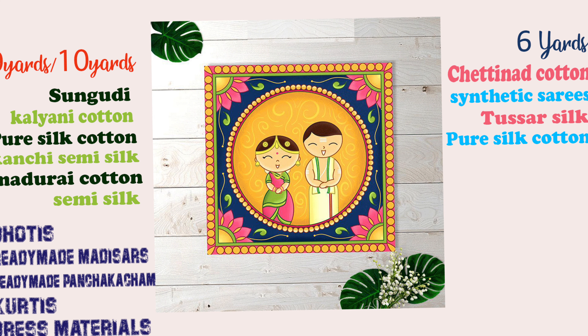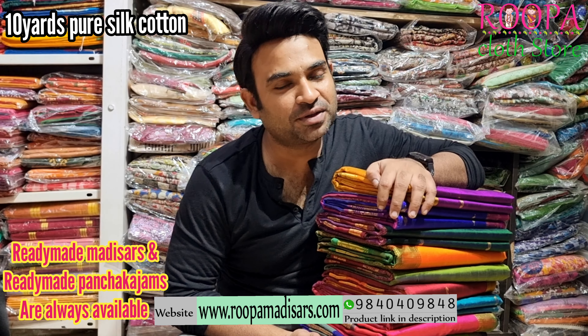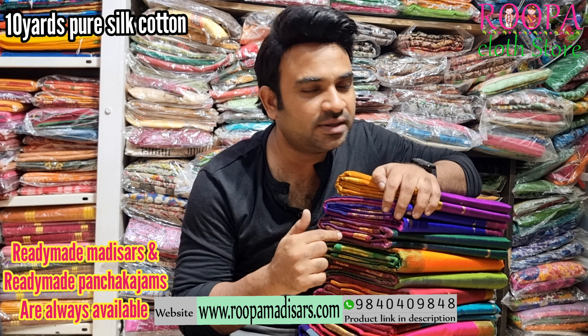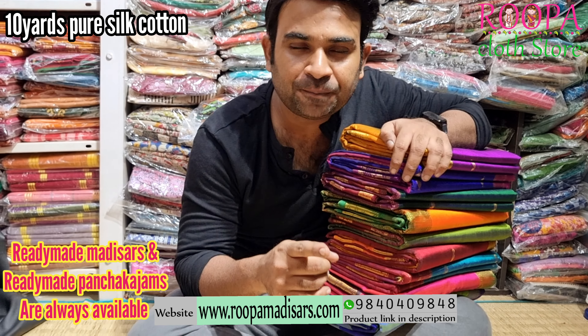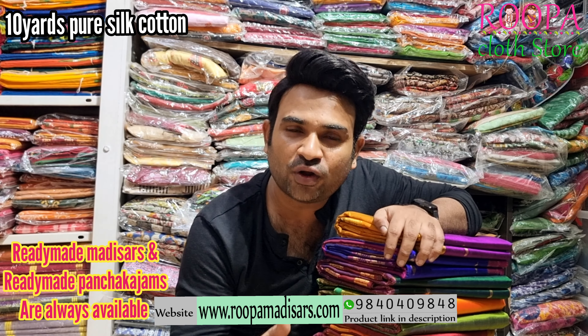Tamskaram, hello all, welcome to Rupaq Lath Store, this is Arun. In today's episode we are going to see 10 yards pure silk cotton sarees. We have some different color shades today, let's see them one by one. Before getting into this video, please subscribe to Rupaq Lath Store and follow us on Instagram and Facebook for regular updates.